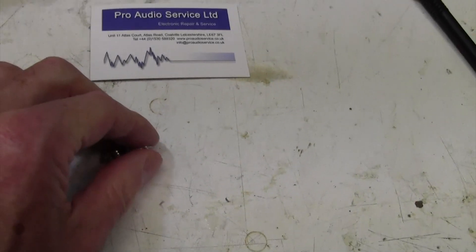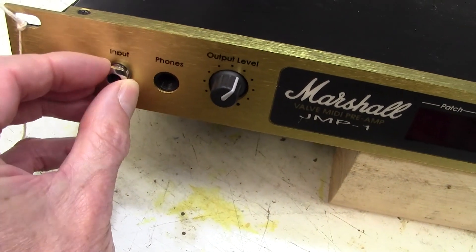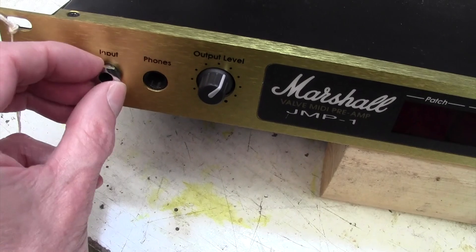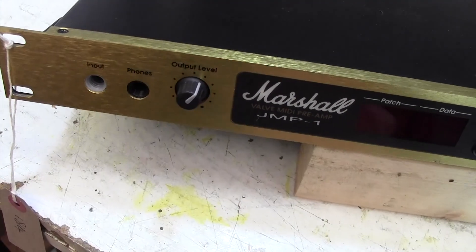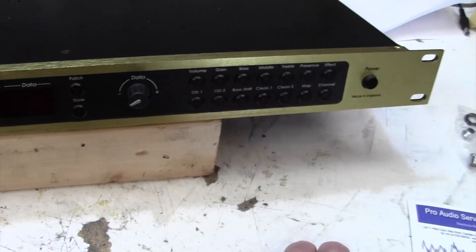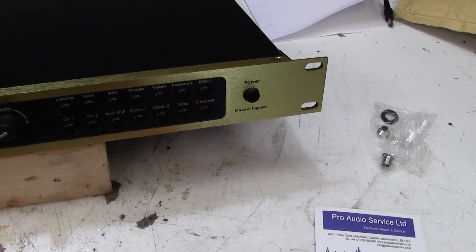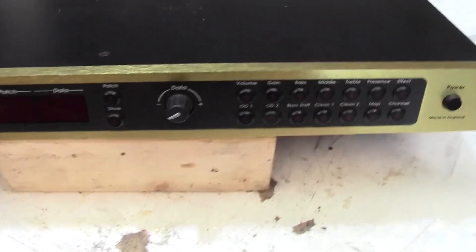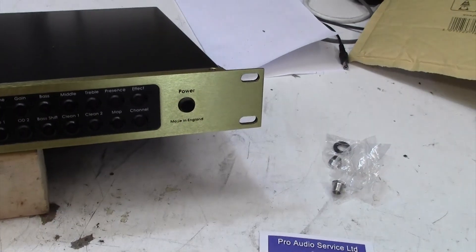I haven't tried this yet — these just came in the post this morning — but I'm sure this will fit perfectly. Yes, and indeed it does. I've got to put the washer on behind so I won't do that now. If you're up in the Leicester area and you have any amp repairs, Rob is definitely your man. What he doesn't know about amplifiers is not worth knowing. He also does a range of spare parts so have a look at his website.